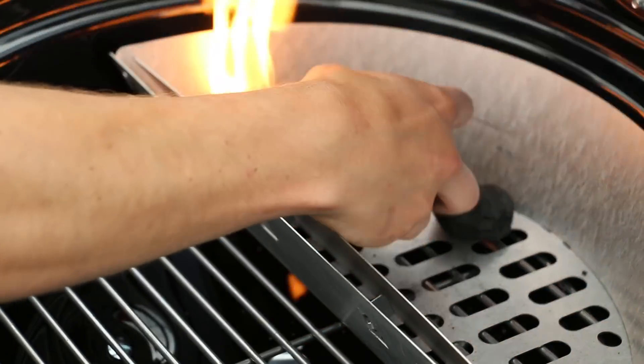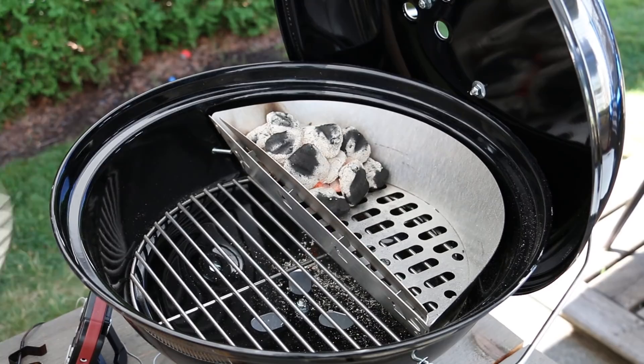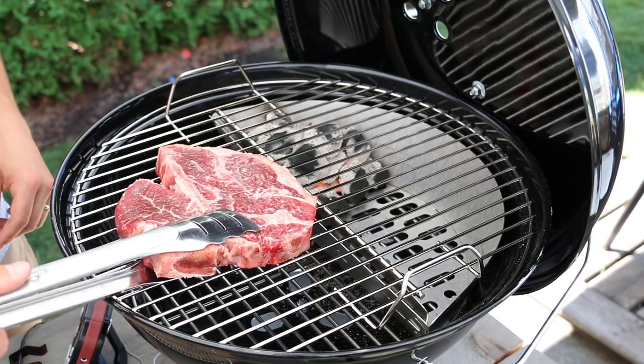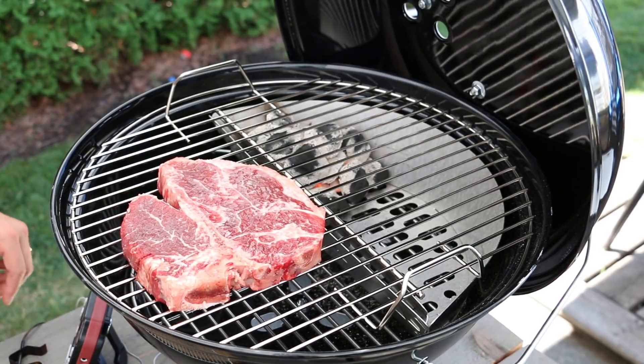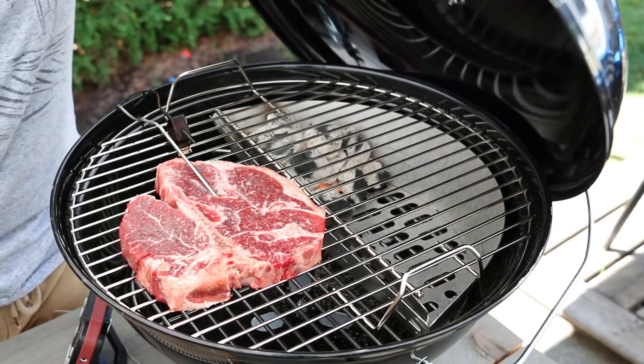To get our grill and Slow 'N Sear up, I placed about 12 briquettes into the corner of the Slow 'N Sear and got them fully lit. Next we'll place the cooking grate on, followed by our t-bone steak, and then probe it with our leave-in thermometer so we can monitor the temperature as it cooks. Once we have all that in place, we're going to close the lid and begin cooking at 225 degrees.